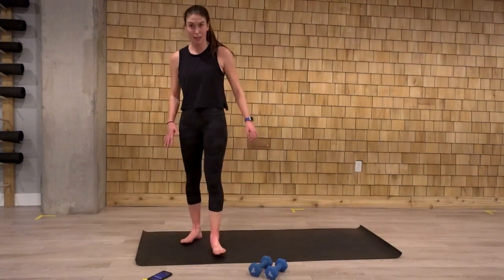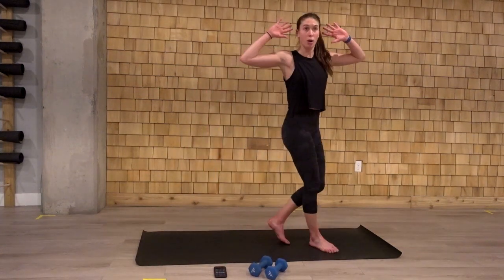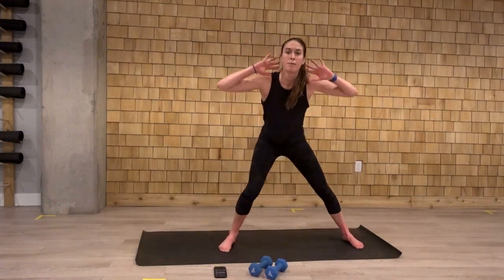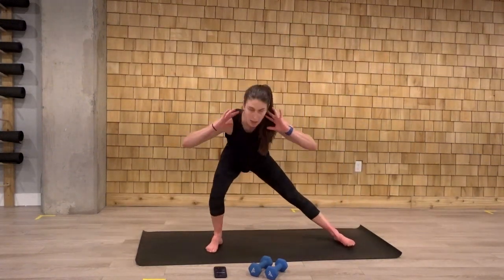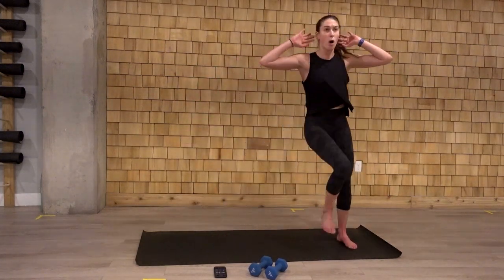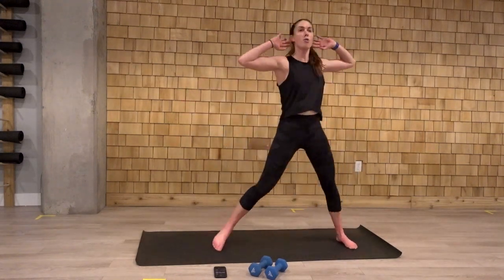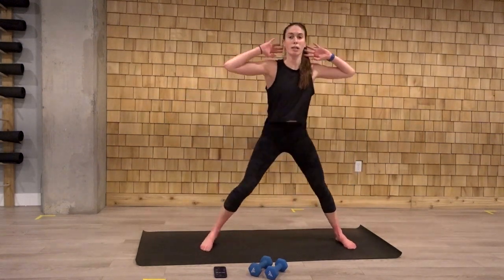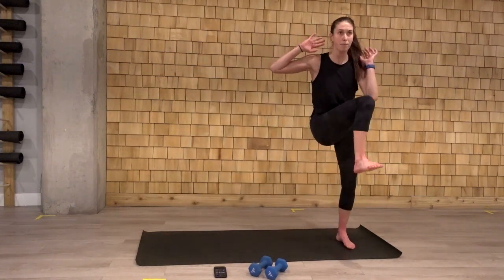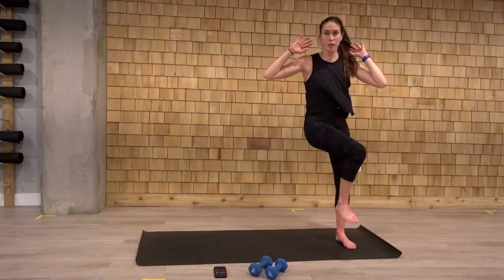I'm going to start with my right leg going out. We can mirror me if you'd like. In three, two. Arms come up. Let's go. We step out to the side. Knee to elbow. Again, if this feels uncomfortable in the knee, please do that squat knee to elbow instead. We sink low. That chest is not falling forward. Sinking into that heel. Knee comes up. We'll get that heart rate up in this next move. Last one.